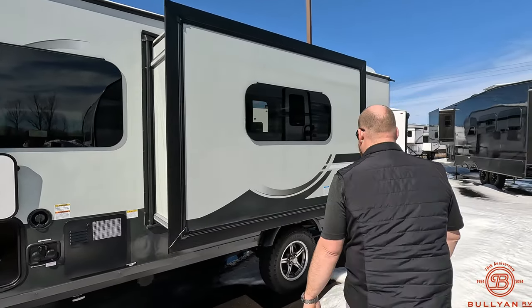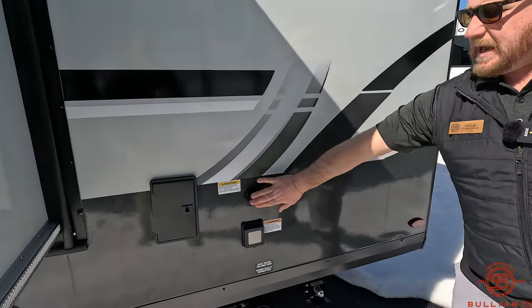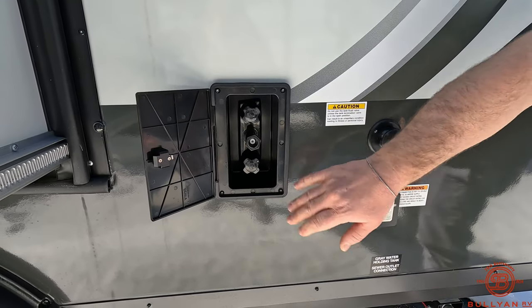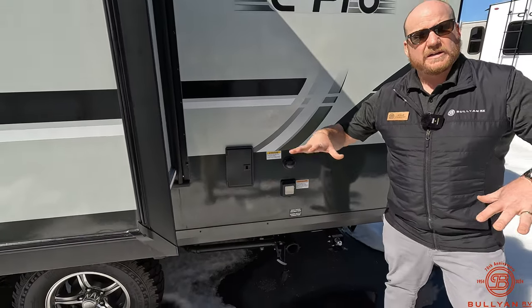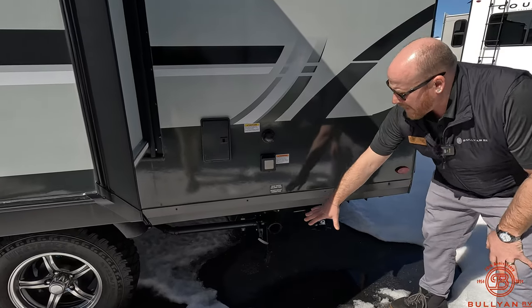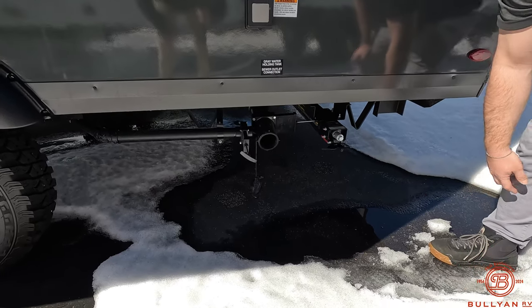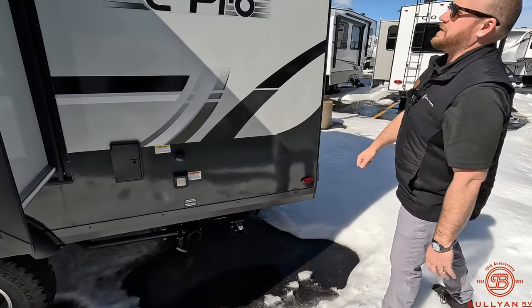Coming through some of the snow back here, on the back you got a black tank flush to keep down on the smells and debris in that tank. You got an outdoor hot and cold shower — that's where the spray hose will connect into on the back side, which is really nice, so any water created stays off your campsite. All your elimination drains are in one convenient location down here. Four stabilizers, one on each corner — just crank these down, or bring a three-quarter inch drill and zip those down that way.